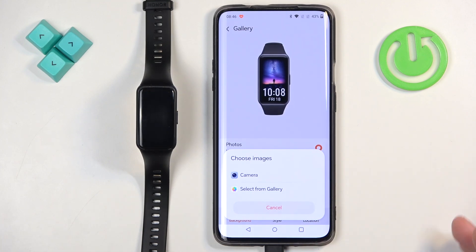The camera option allows you to take a picture with your phone and use it as the watch face. The 'select from gallery' option allows you to pick a picture from your phone — it will open the file manager or photos application and you can select the photo right there.